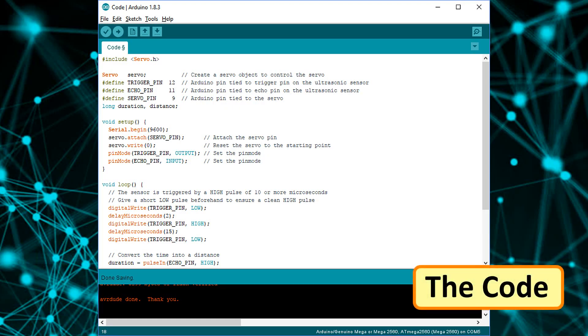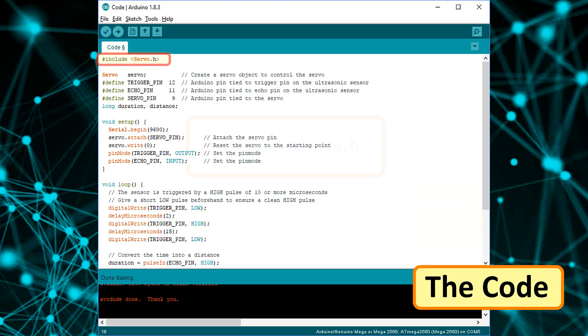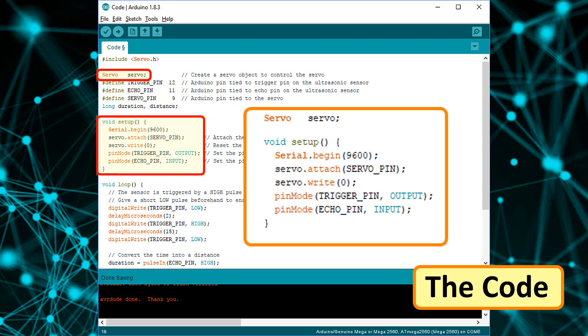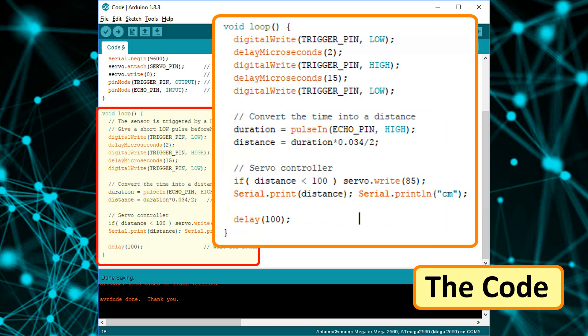The code has two parts. In the first part, we are detecting motion using an ultrasonic sensor. In the second part, we are rotating the motor to open the flap whenever motion is detected. Start by including the servo.h library in the program, then define the constants and global variables used throughout the code. To use the servo, create an object of the servo class. In the setup section, initialize the servo using the servo.attach function and define the pin modes for the ultrasonic sensor. Finally, in the loop section, after initializing the ultrasonic sensor, check if the distance of the moving object is less than 100 centimeters. If it is, open the flap by rotating the servo 90 degrees.